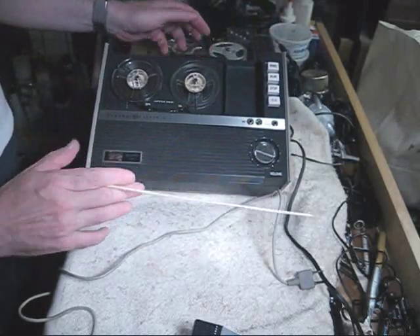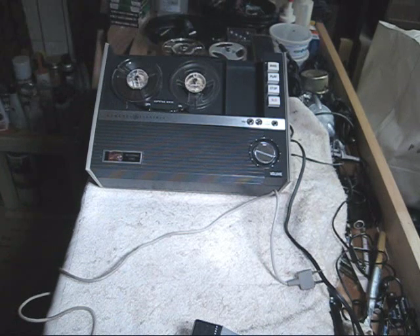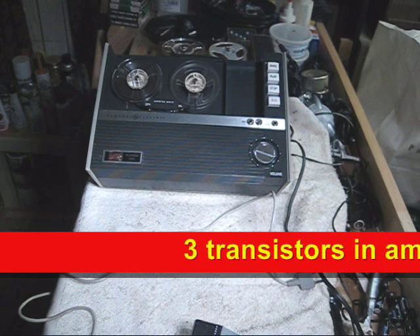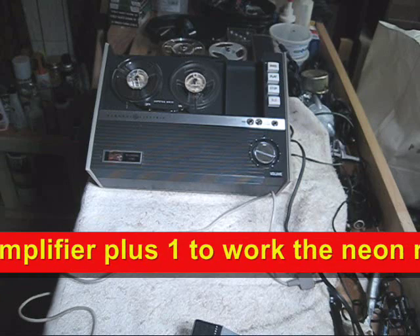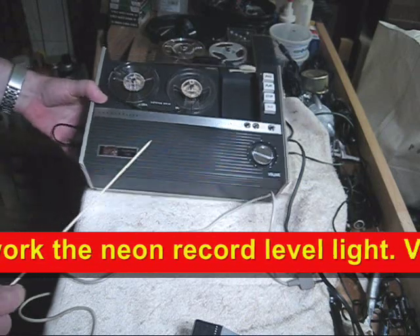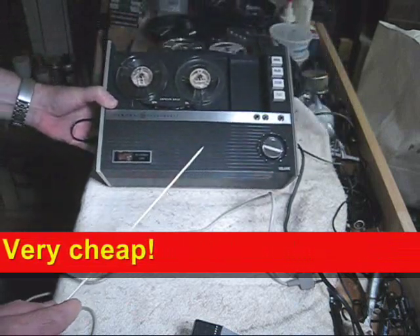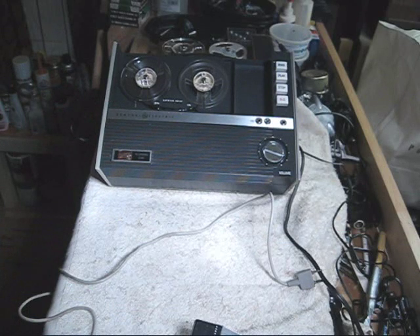I have to say I'm kind of disappointed with this machine. I know of some General Electrics that have this same design from this time period, and I must have gotten confused when I saw this on eBay. This unit only has three transistors on the amplifier. The sound is pretty bad — I think one of the transistors in the recording circuit is going bad. It also has no meter; instead there's a little flashing neon tube, which is an indication of cheapness, to be quite honest.